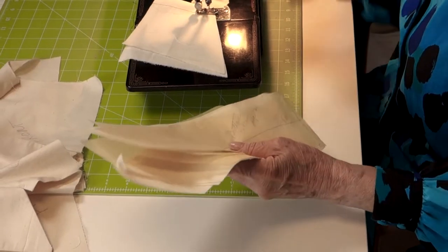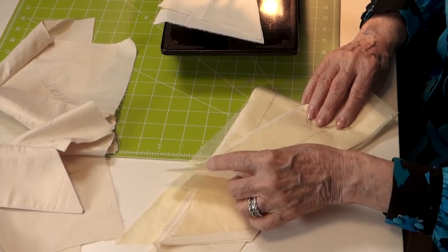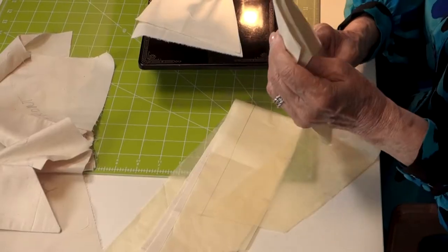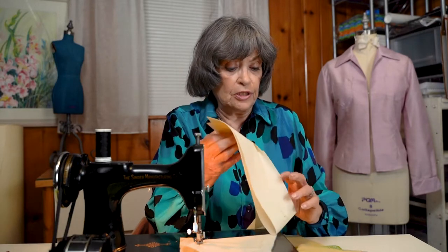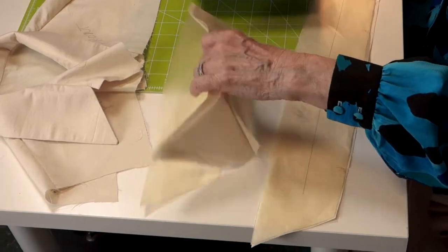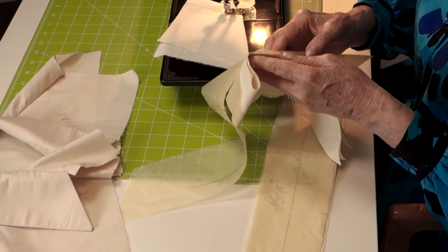Now we're going to start with the collar. The top collar pattern is also used to cut the stiffening. Sometimes the top collar fabric will be thin and you need to use a different fabric, but with muslin we can just use the same fabric. If it's a print that might show through, you'd want to use a solid collar instead.